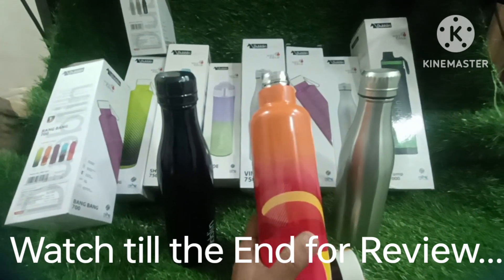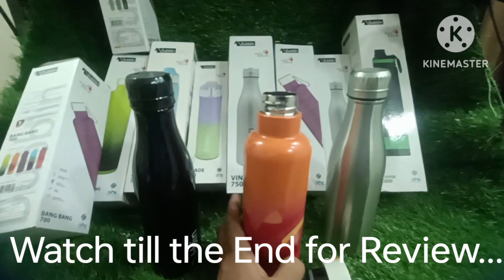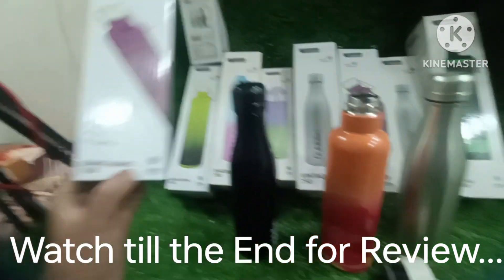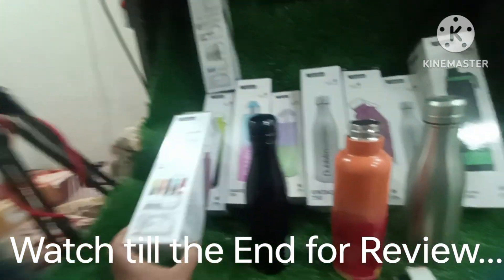If you have to open it, it is a very big bottle. Today I have opened a bottle. This is a 700ml bottle of Dublin. Its name is Bang Bang. This is a good bottle.